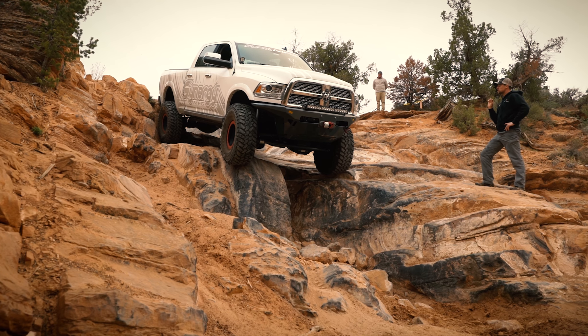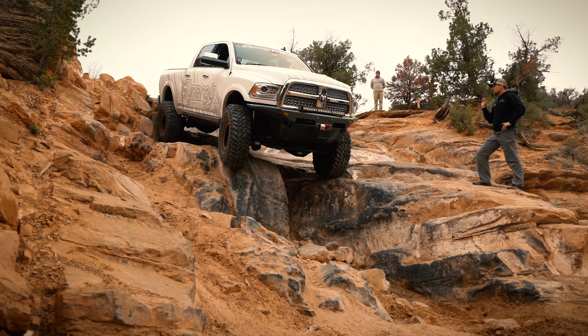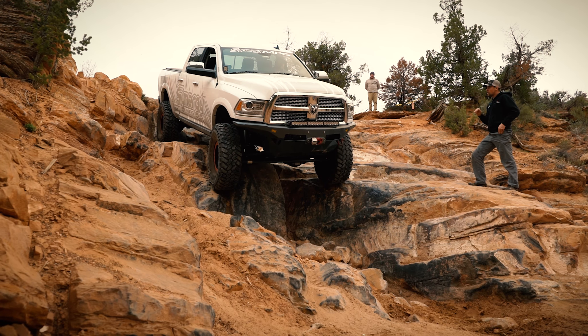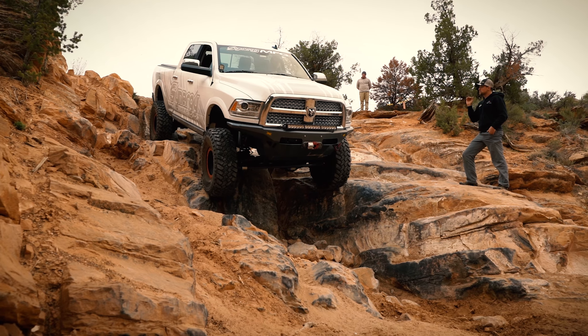Nice and straight. Your passenger is going to start to drop down, just like that. Perfect. Let it lock yourself in. You're in the hole — yep, it's going to slide down nice and smooth.